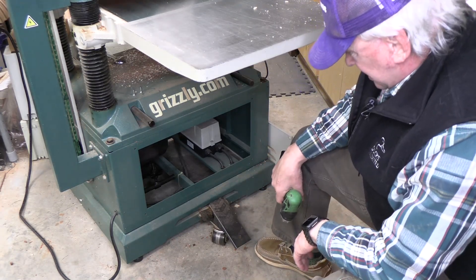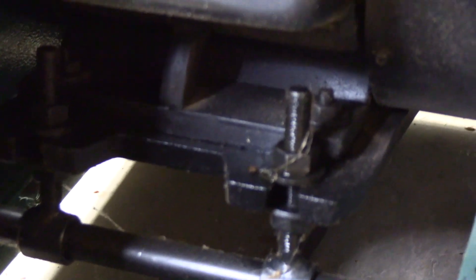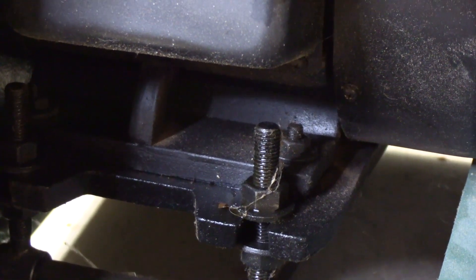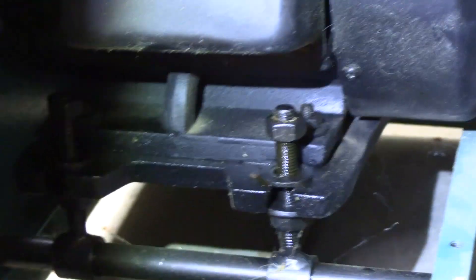There's really not that much play. These are the motor mounts, and you can see there's not really much more downward adjustment available, which would tighten it. So we're going to loosen these up, take some links out of the belt, and then tighten this back up.